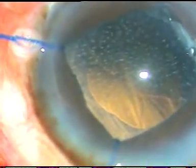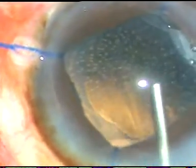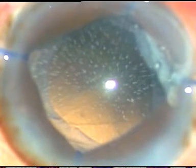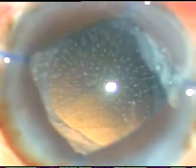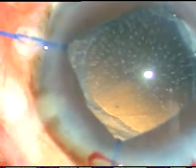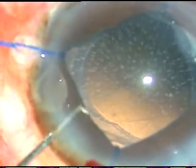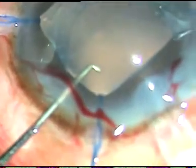Now I have to implant an intraocular lens. Since I need to remove the hooks, I implant it under viscoelastic substance. I am going to implant the lens. I have to be very gentle while I implant the lens. I must not push the iris and cause iridodialysis.